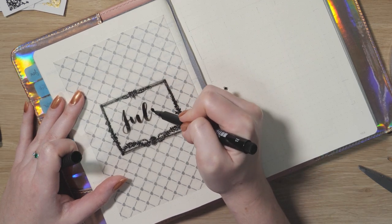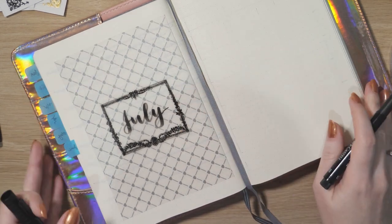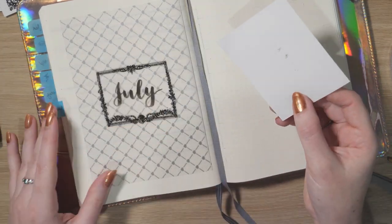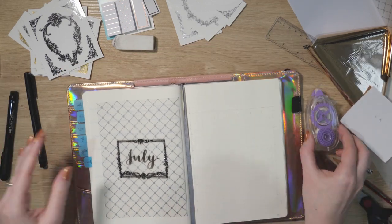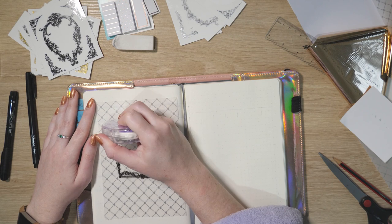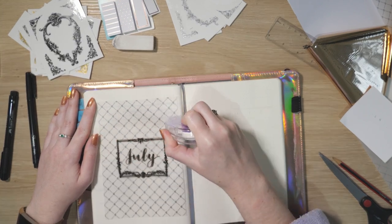I'm going in with my Faber-Castell Pitt brush pen to add my July heading. I nearly said June — what month is it! I wasn't too sure how the ink was sticking to this vellum-y paper, so I grabbed the backing of the sticker and pressed it over the top just to make sure any bleed came off on that rather than the opposite page. It actually adhered pretty well, so you don't necessarily need a permanent pen.